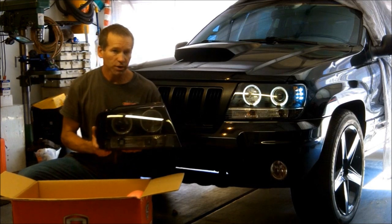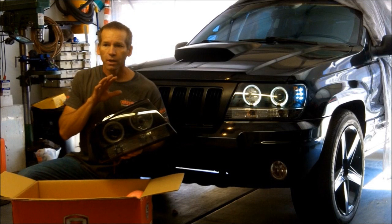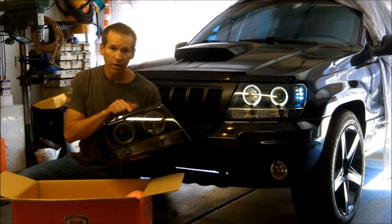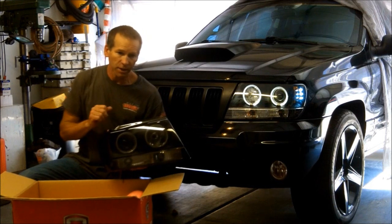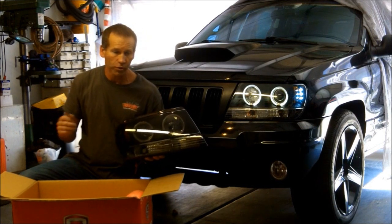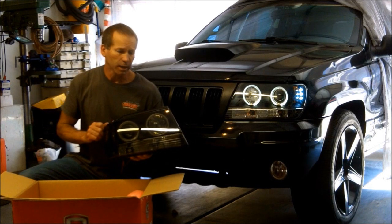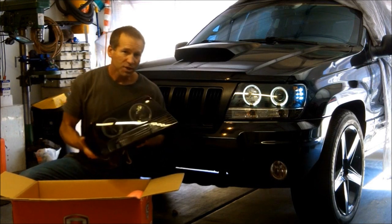We'll install these. I'm also going to show you how much power the CCFLs draw opposed to the LEDs — that may be a consideration for you. They're obviously going to draw more power than an LED. Alright, let's get started.